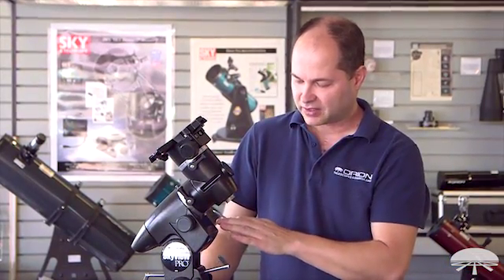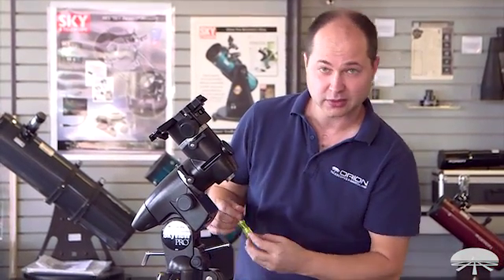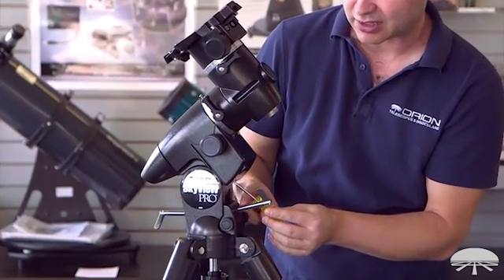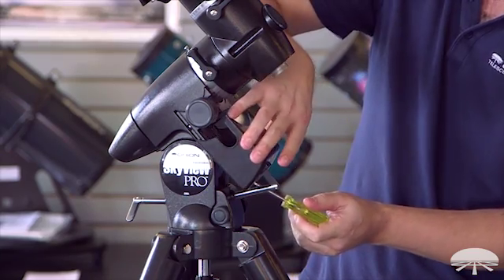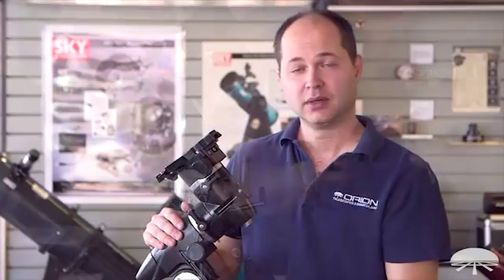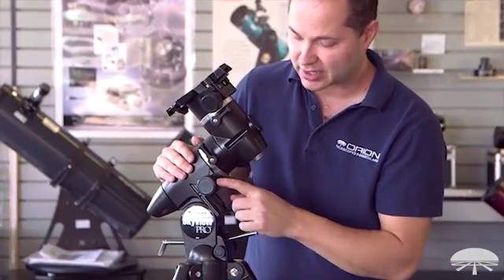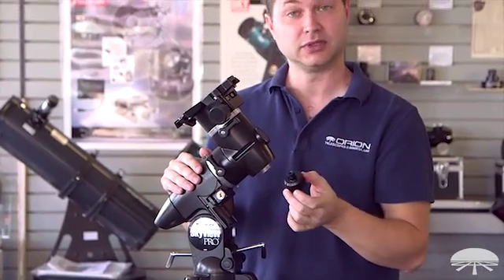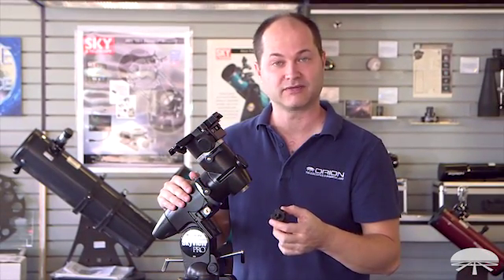Next, take off the RA cover housing. There's a little tiny Phillips screw and we include a Phillips screwdriver to do it. It might actually be easier to take off the latitude adjustment bolt, the north one, to do this. Make sure you don't lose that little screw because it is very tiny. One last thing to remove before attaching the motor is the right ascension slow motion knob — this one comes off and is no longer used. You'll be using slow motion through the hand controller and motor system from this point on.